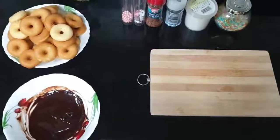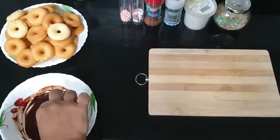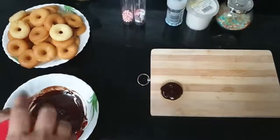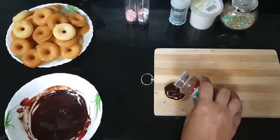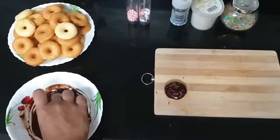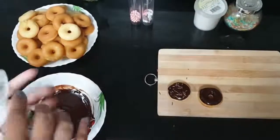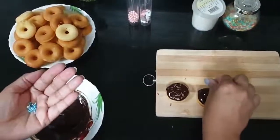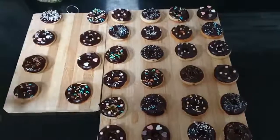Now you can dip the doughnuts into the glaze. These are the decorated doughnuts I made. I hope that you also can make them.